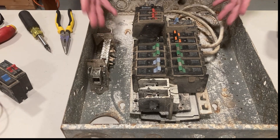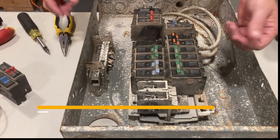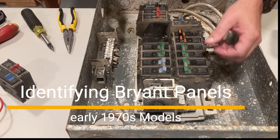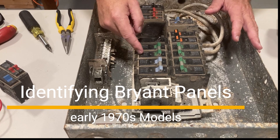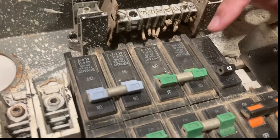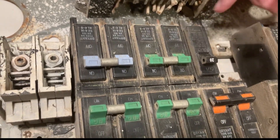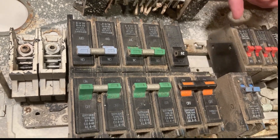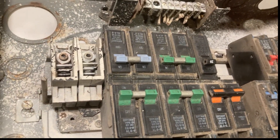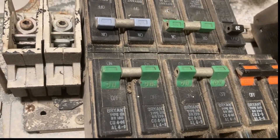Here we have an early 70s Bryant panel. You can tell because it says Bryant and it has the amperages here. It was very common that manufacturers would have their breakers color-coded — red, blue, green, black, orange. Worth noting: the old Zinsco panels did the same thing. They color-coded all their breakers. So this morning we're talking about burn busing.